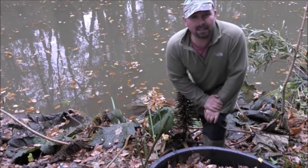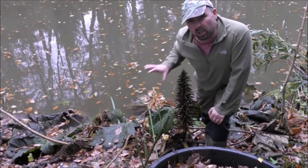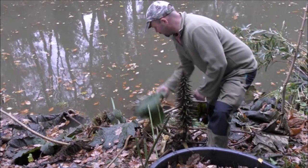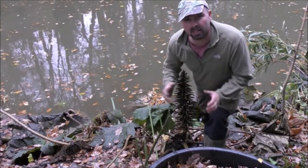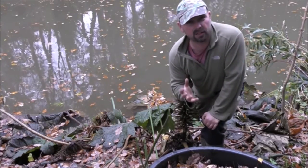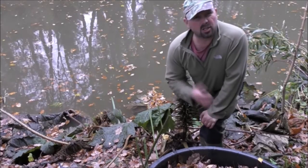Hello there, welcome back. In this video we're going to be putting our gunnera to bed for the winter. If you're not familiar with what gunnera is, just check out some of my previous pond videos, most notably the summer updates.